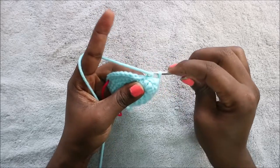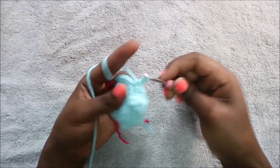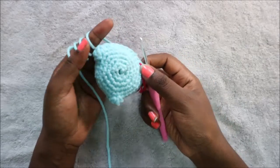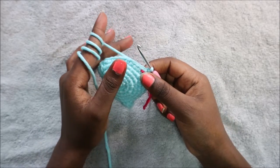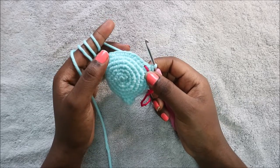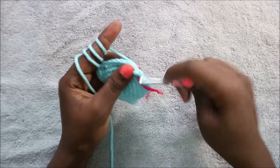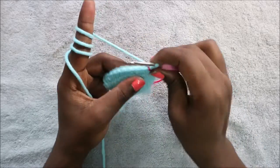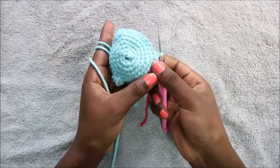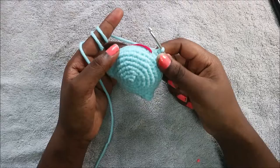Do single crochet in the remaining 10 stitches. These are the nostrils we've created. In rows eight and nine, do single crochet all the way around in each row for a total of 30 stitches in each row. Don't forget to place your marker. I'll see you when you're done with the ninth row so we can do the tenth row together.